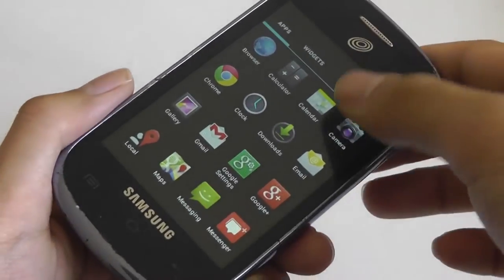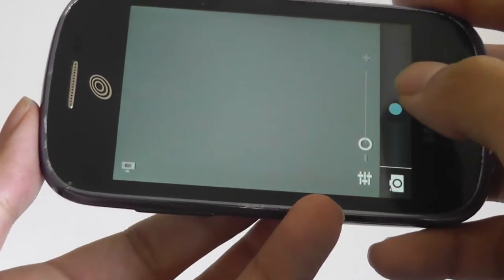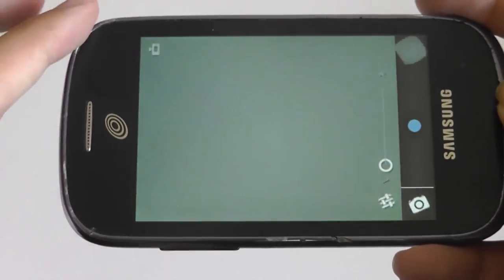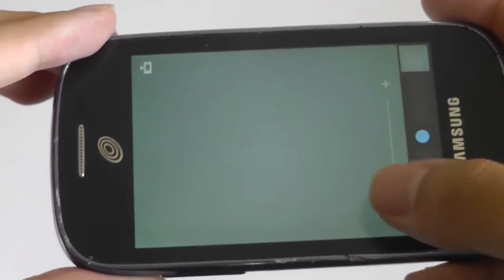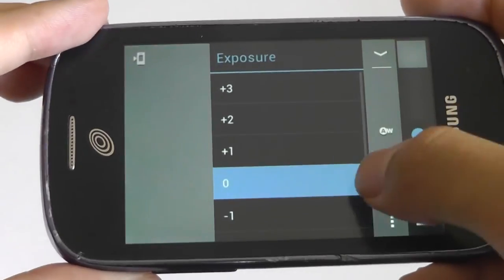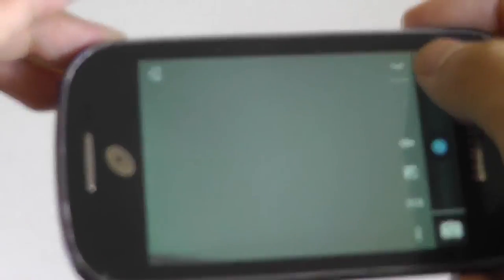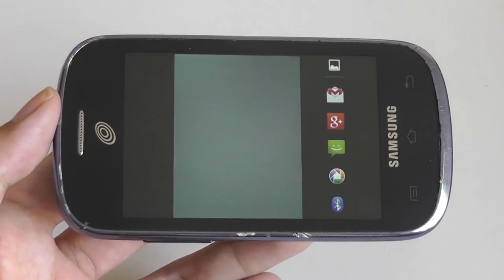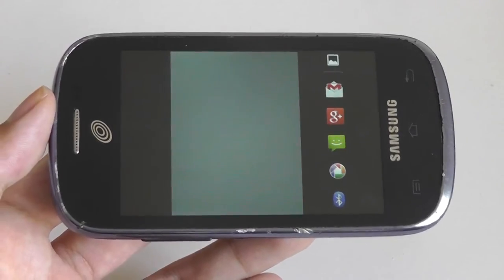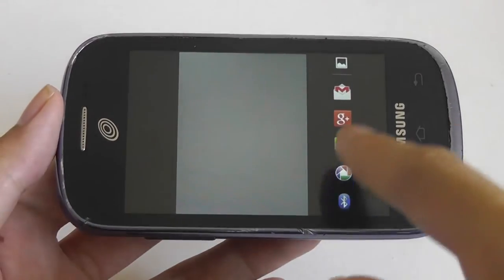The camera of the Samsung Galaxy Centura is merely a 3-megapixel sensor without LED flash or vanity mirror. However, the interface is simple, straightforward, and clean, although you lack some more advanced options. Simply tap to take an image, and you can also use digital zoom, although that degrades the quality of your shots. In settings, there's exposure control, white balance, scene selection modes, and picture size options. You can easily share your shots across social media services.